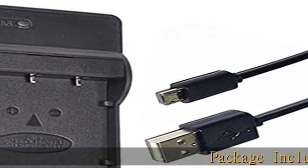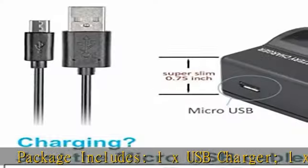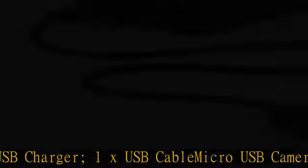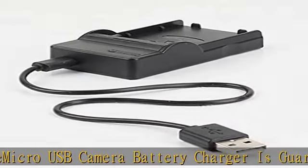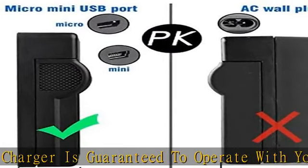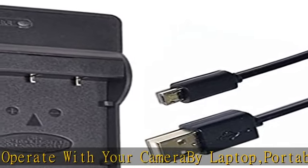Package includes 1x USB charger, 1x USB cable. Micro USB camera battery charger is guaranteed to operate with your CamRaby laptop, portable power source, power bank, USB travel charger, and USB car charger, in order to charge the camera battery. 15mm ultra thin, easy to carry. Fast and safe charging.